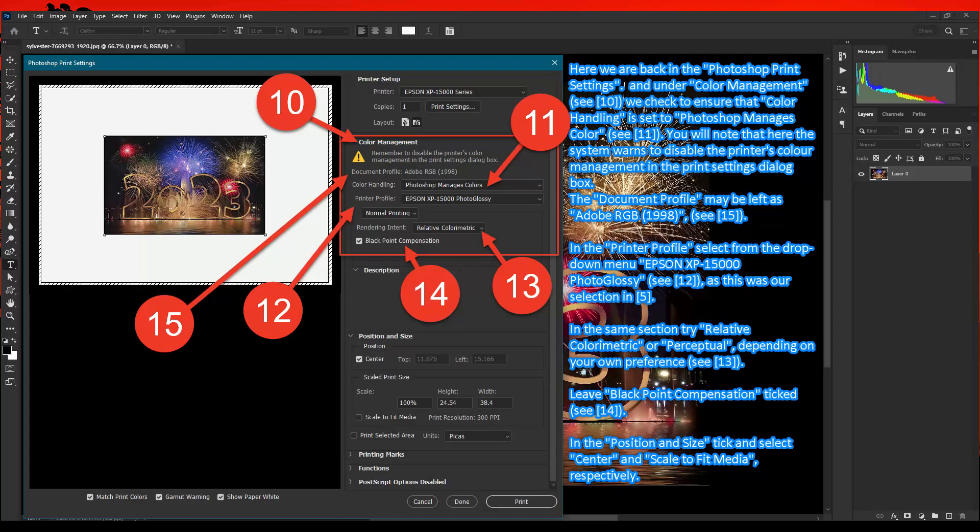In the Printer Profile, select from the drop-down menu Epson XP 15000 Photo Glossy — C marker 12 — as this was our selection in step 5. In the same section, try Relative Colorimetric or Perceptual depending on your own preference — C marker 13. Leave Black Point Compensation ticked — C marker 14. In Position and Size, tick and select Center and Scale to Fit Media respectively.